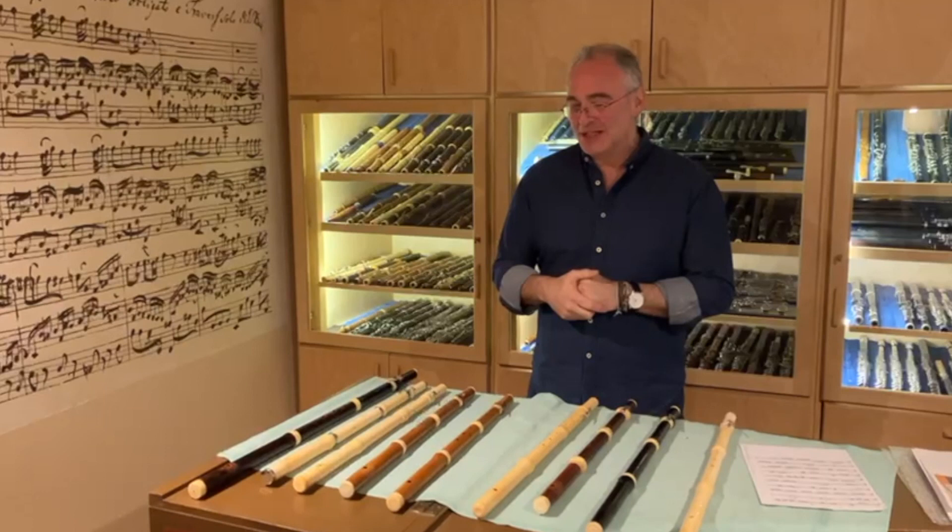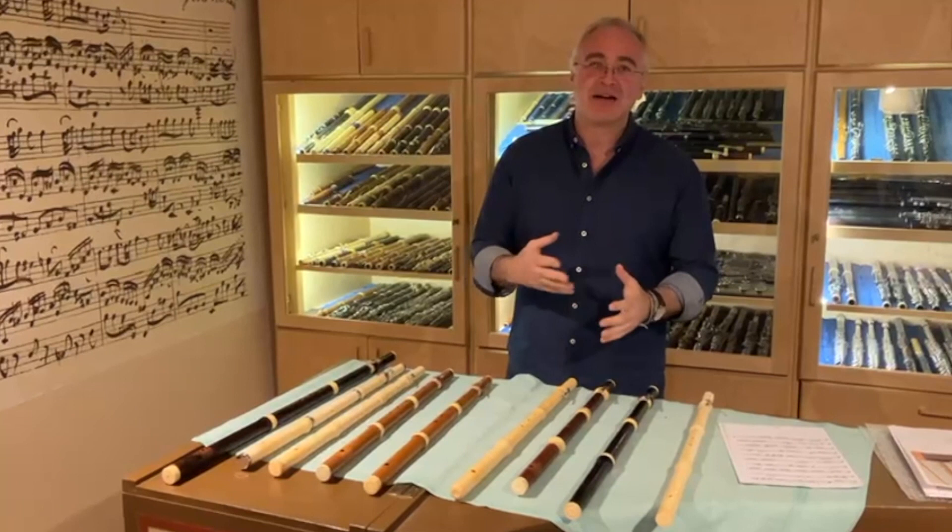It's been an intense two days. I've spent the time getting to know the flutes a little bit more, teasing out what works, what doesn't, selecting the final pieces for the recording that we'll make in four weeks time in Holland.